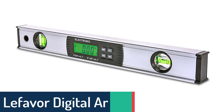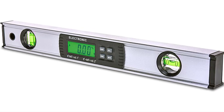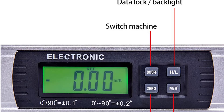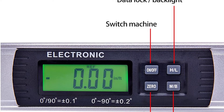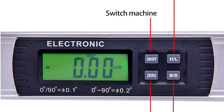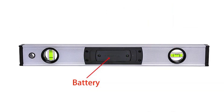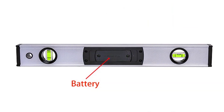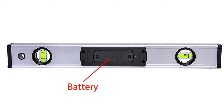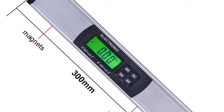Number 3: Lefevre Digital Angle Finders. The Lefevre Digital Protractor Angle Finder is an indispensable tool for the carpenter, plumber, electrician, engineer, and those who need to take measurements and angles. The rotating protractor head with 360-degree measuring range means you can take measurements from any angle. The built-in automatic bubble level ensures that all angles are true, while the large LCD screen is easy to read even in low-light conditions. Three super strong magnets on the base make it easy to attach to any ferrous metal surface, while the 300 or 400 millimeter ruler is ideal for measuring smaller surfaces.